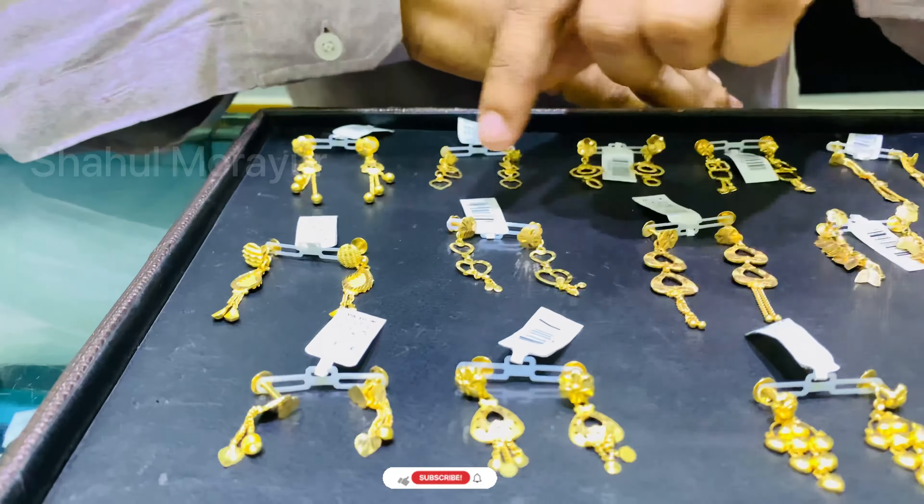We have selected the light weight model. The design of the heavy work is different. We have to customize the size of the model.